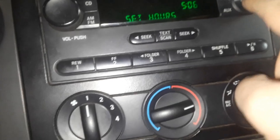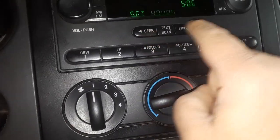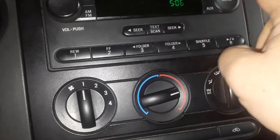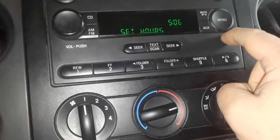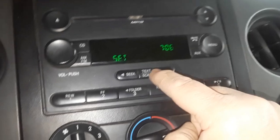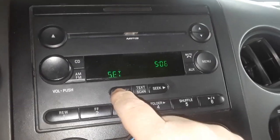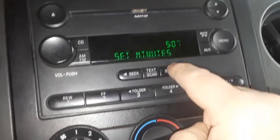You want to set hours, then set minutes. To set hours, hit the button to the right to go up, button to the left to go down. Hit it again for set minutes, then hit to the right to go up, left to go down.